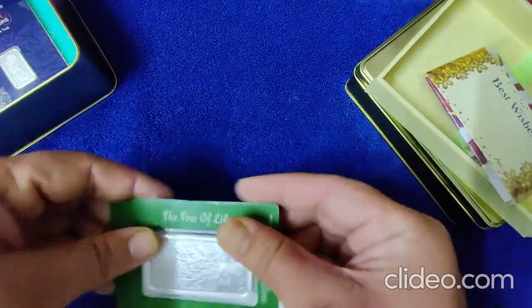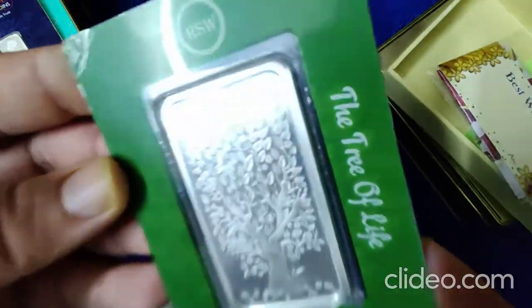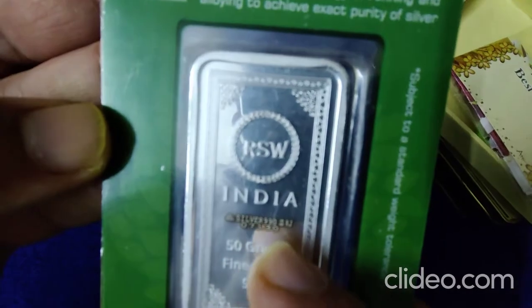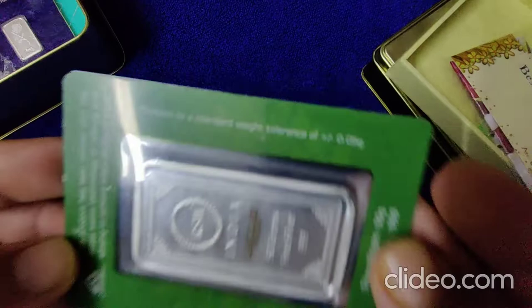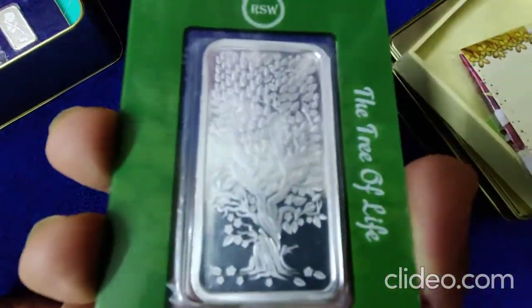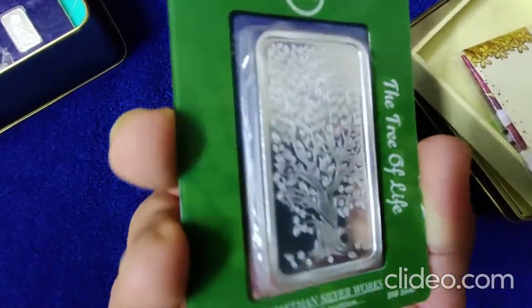So this is our 50 grams 9999 silver bar from RSW. You can see a triple 9 mark there, and the number is 10. It comes with 0.5 grams weight tolerance, and it has a BIS hallmark. And this beautiful Kalpathru tree — just check how beautiful and elegant the craftsmanship is.